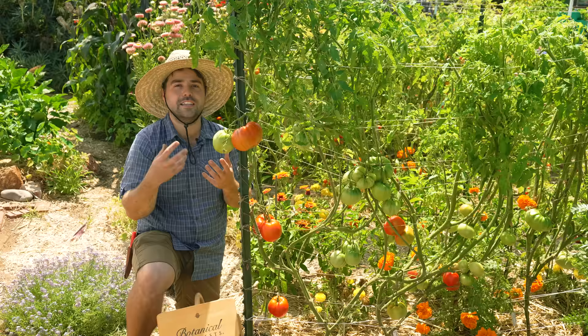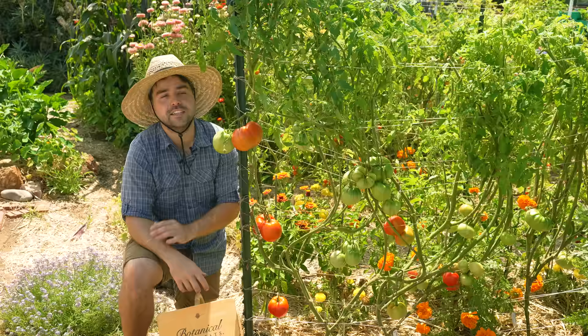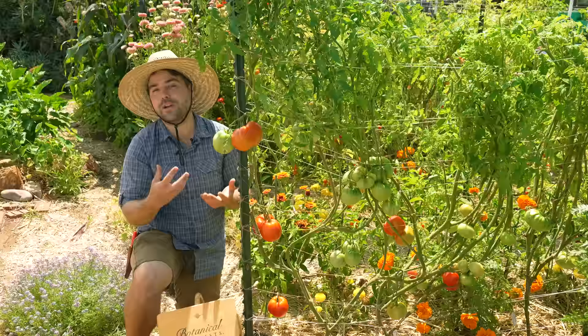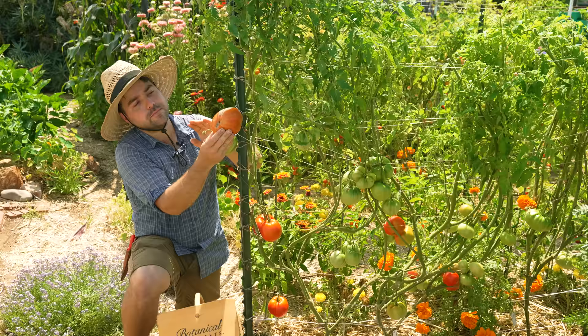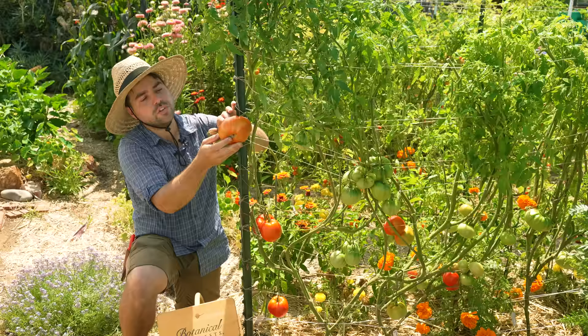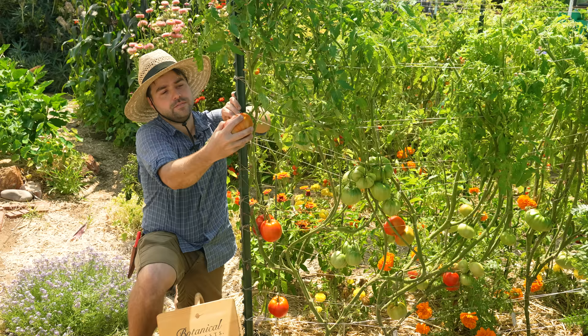Vine ripe is kind of a myth. Vine ripe tomatoes sold at the store are just attached to the vine — you have no real way of knowing whether they're actually ripened on the vine or not, and it doesn't really matter. Once a color has begun to break — that's called the breaker stage — it's no longer getting anything from the host plant. This tomato here is probably 60-70% ripe. It has red shoulders and a lot of red coming through. All the green has basically turned to orange. I could pick this tomato right now, and I will.